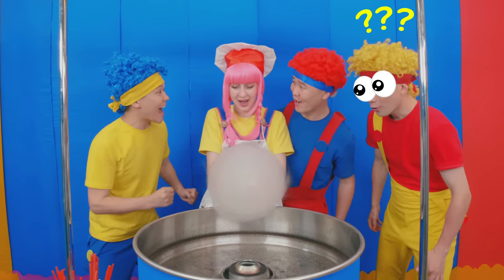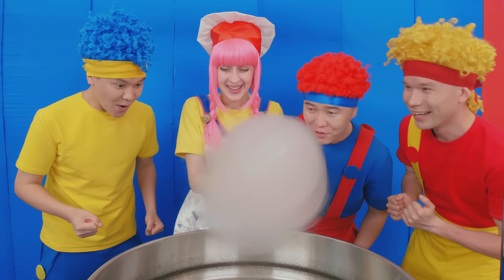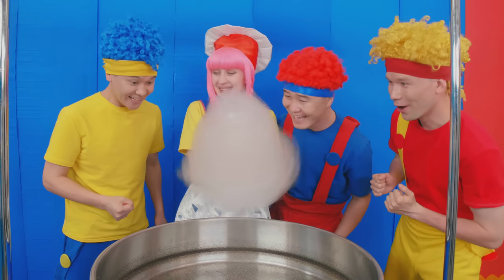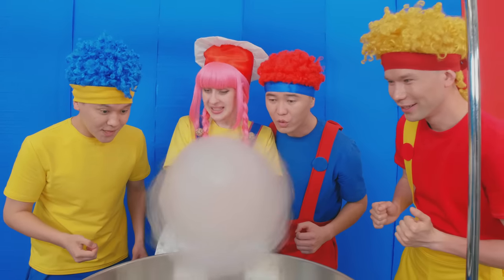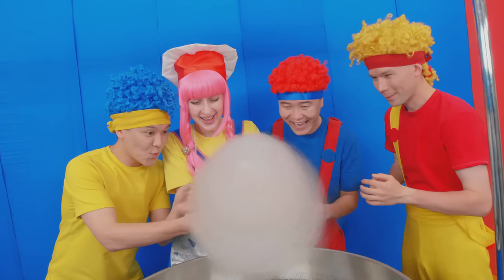There you go, Lala! Sweet cotton! So cool! It smells so sweet! And it looks sweet too! Wanna join? Sure! Let's try! You can try!